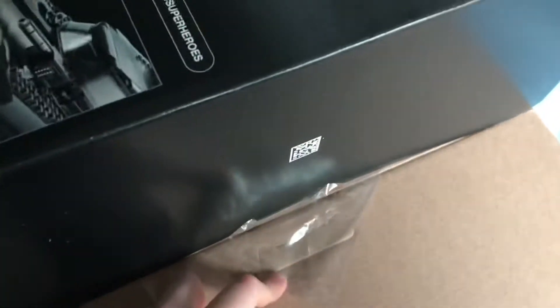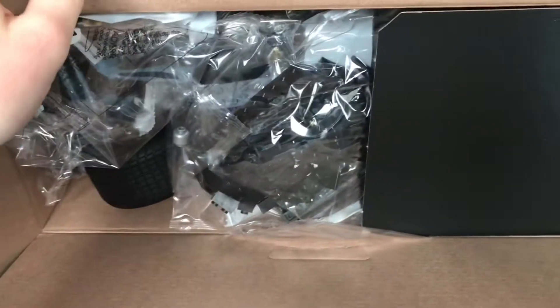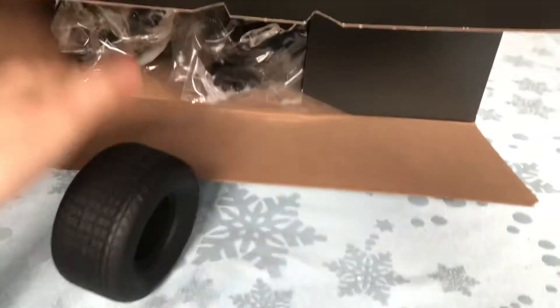I see this bag sticking out. Whoa, that's cool. Okay, super cool rubber tire. That is so fun. This is like a fidget. This is so cool. I'm having fun already with this.